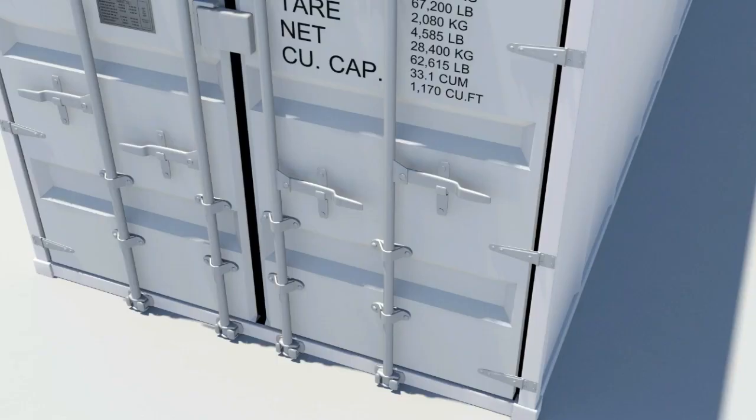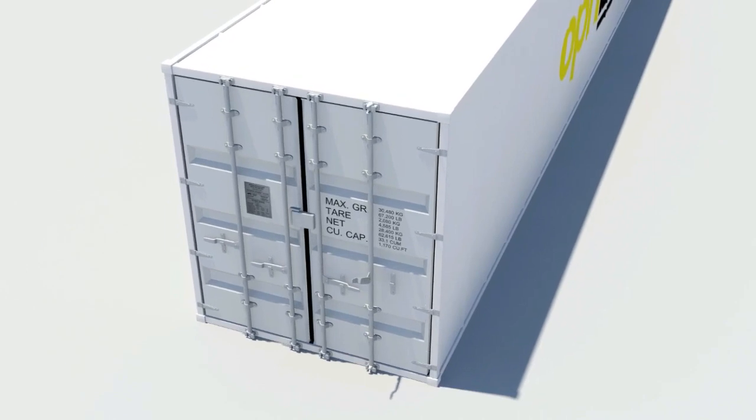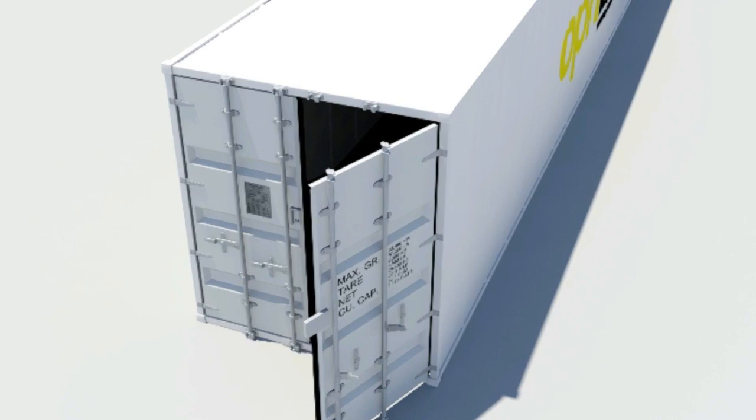When opening a shipping container, start with the right-hand door first. Swivel the handles, engage the cams and keepers, and twist both door handles. Closing the doors is just a reverse of this process.